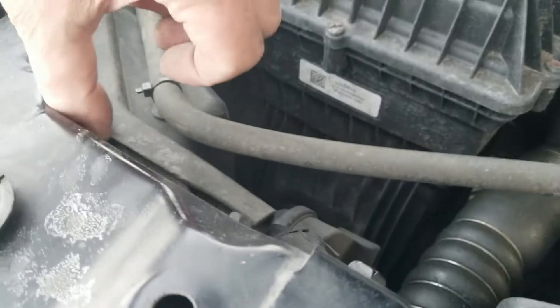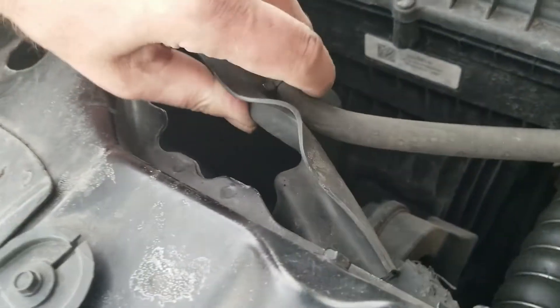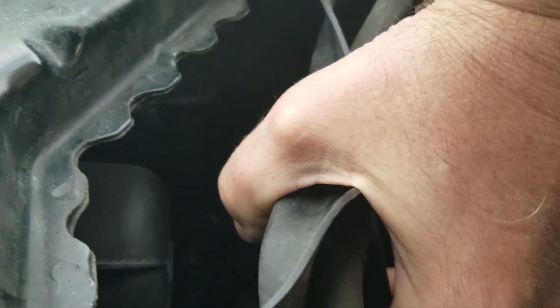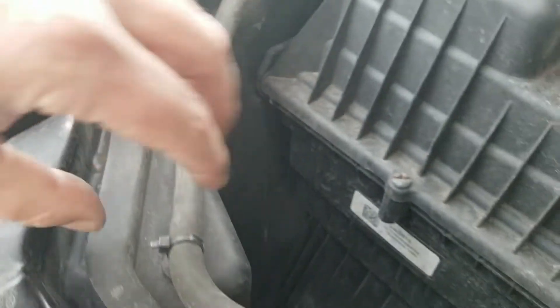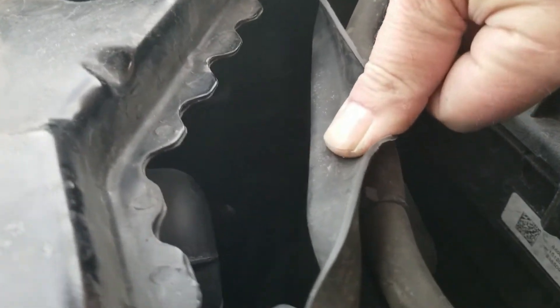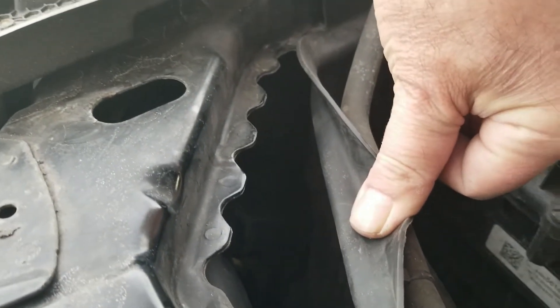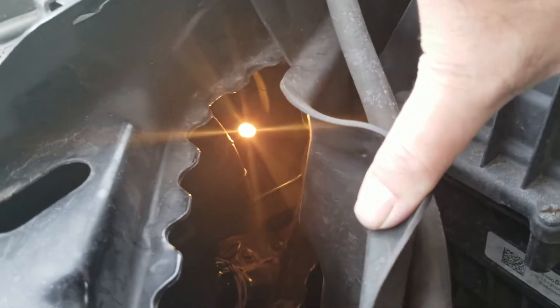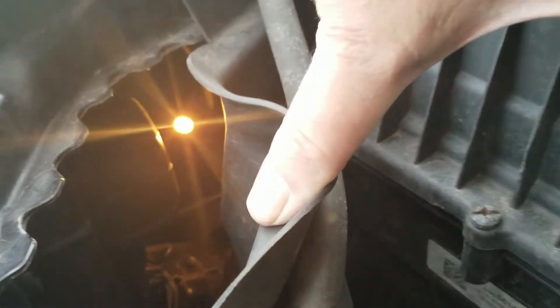Then you take this rubber piece and fold it back. This big round thing by my thumb — that's your high beam. The one to the left of that is the regular headlight. I can't do it while holding the camera and pulling this apart, but to the left of that in this view is the side marker light. I just pulled out the side marker light bulb so you're able to see where it is. You see that big round thing — that is the low beam.